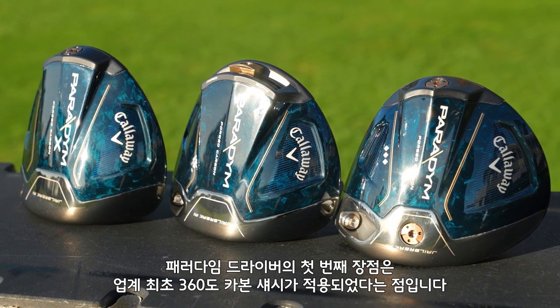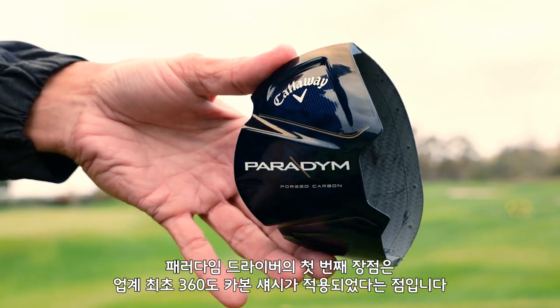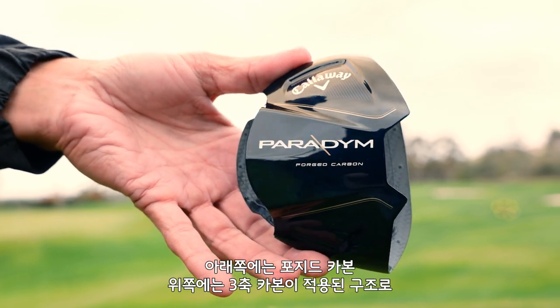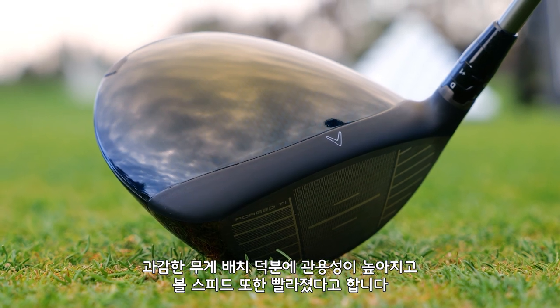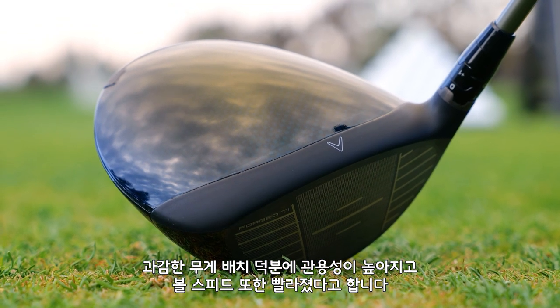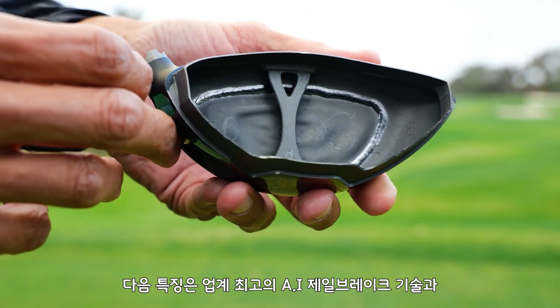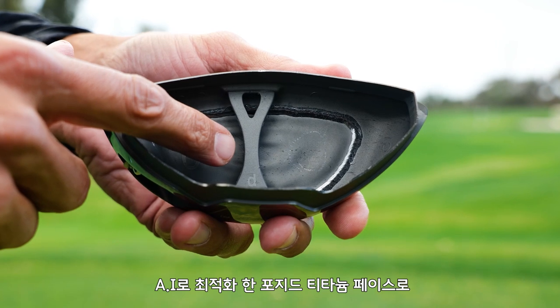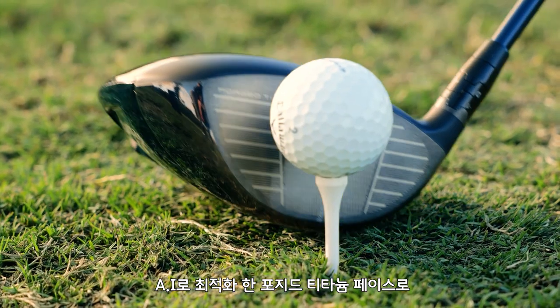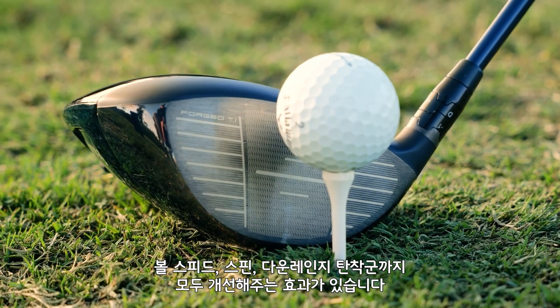The first hot ticket item with the Paradigm Drivers is an industry-first 360-degree carbon chassis. You have forged carbon on the bottom and tri-axle carbon on top, which delivers radical weight distribution, enabling higher MOI, increased forgiveness, and outstanding ball speeds. Paradigm also features an industry-leading AI-designed jailbreak technology and AI-optimized forged titanium face, combined to deliver enhanced speed, spin, as well as tighter downrange dispersion.